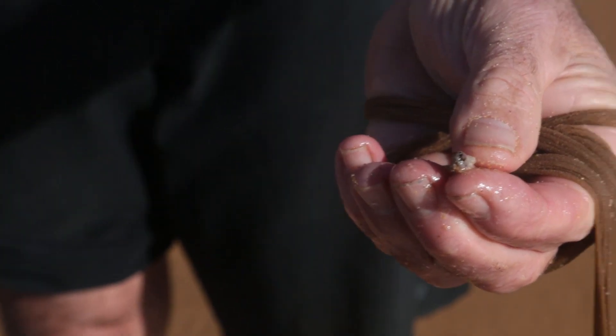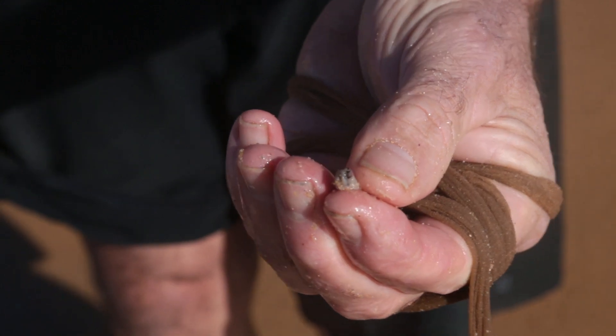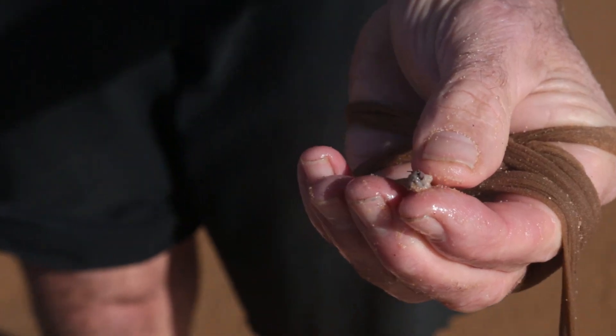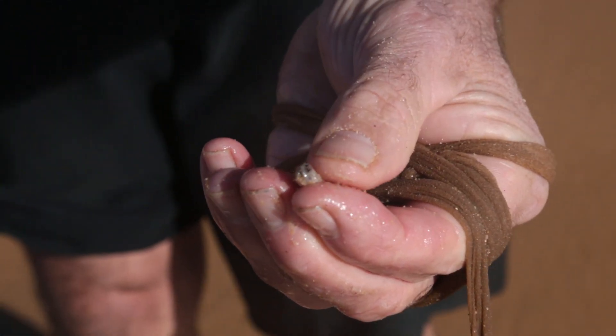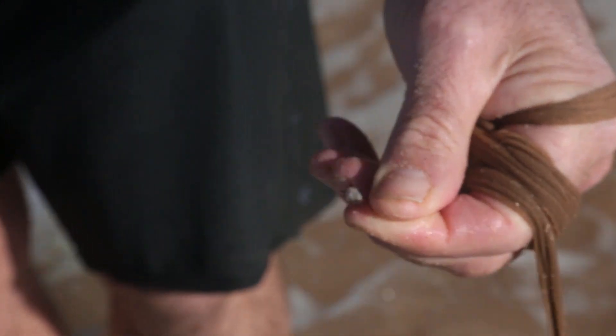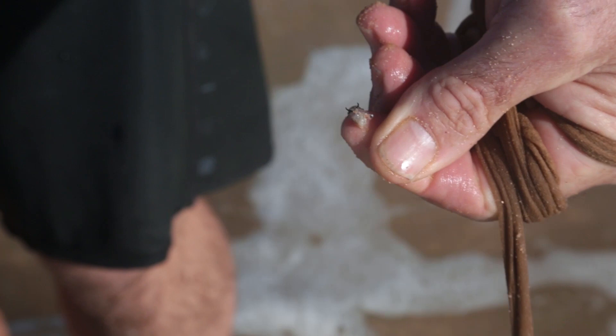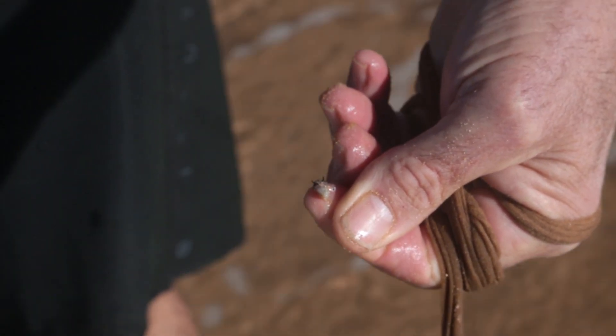This is a good example of what can happen when you use pliers. I just tried to pull him up quickly, wasn't really trying that hard. But you can see I've actually pulled the whole middle out of his head, which is sad, but that's what can happen. And he's lost his set of teeth with it. Well, we'll move on to the next one.